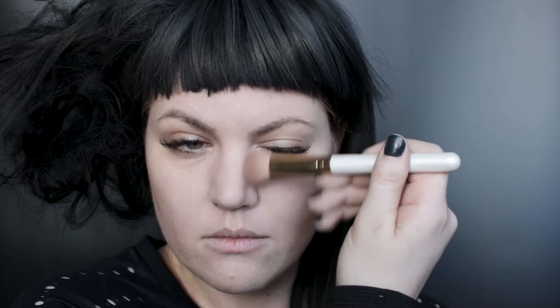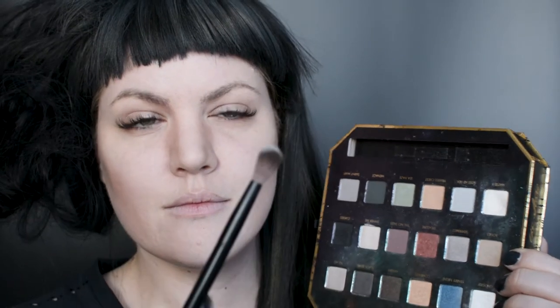I've gone ahead and already applied my general foundation — this is just my normal skin color. Once you have your general foundation down, go ahead and start contouring around your face. You can even mimic his face structure or just work with your own. I mostly worked with my own but hollowed out my cheeks a little bit more.